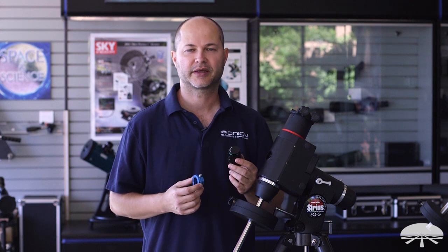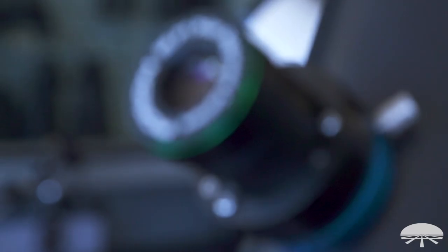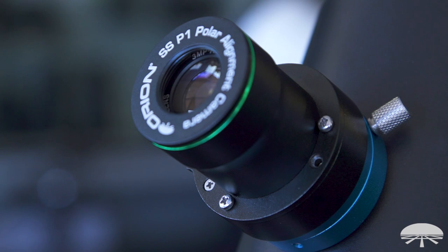Hi everyone, I'm Ken with Orion Telescopes and Binoculars, and in this video I wanted to show you how to set up the Starshoot P1 Polar Alignment Camera.